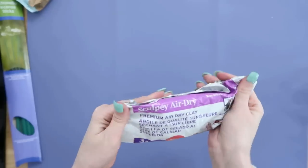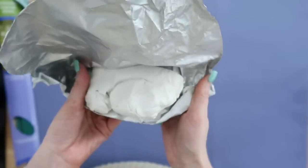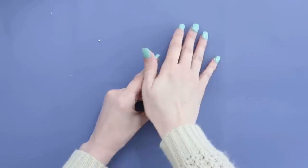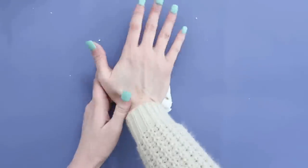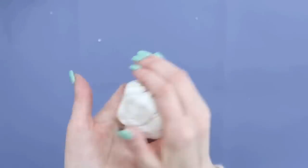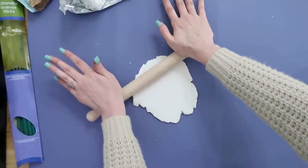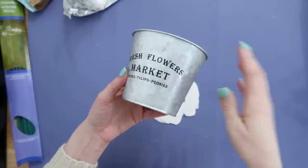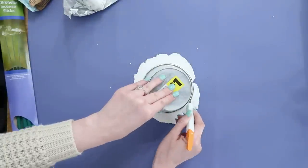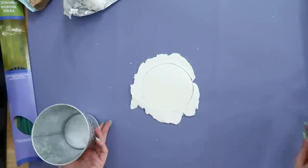Dollar Tree has air dry clay — if you can find it, grab it. If not, other stores carry it too and I'll link the one I'm using in the description box. I like this kind a little better; it's better quality, doesn't dry out as quickly, and it's white so you can paint it a different color. To use this clay, knead it until it's warmed up, soft, and pliable. Then roll it into a ball, roll it out flat with a wooden rolling pin, then take a bucket — about four to five inches in diameter — and cut all the way around it as a template, removing the excess clay from the edges.